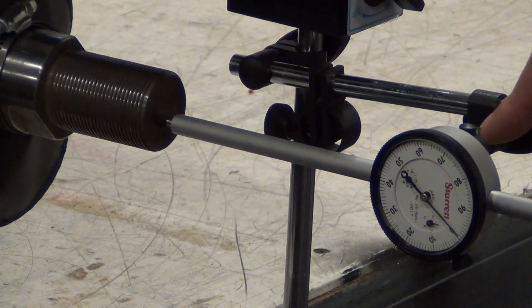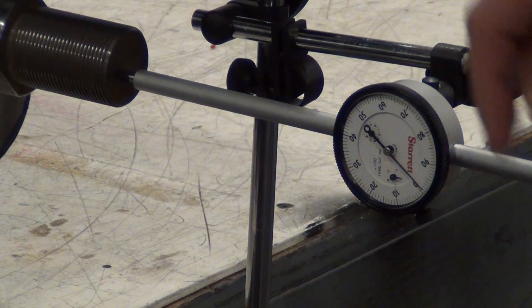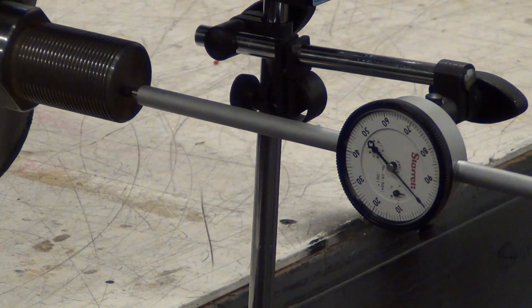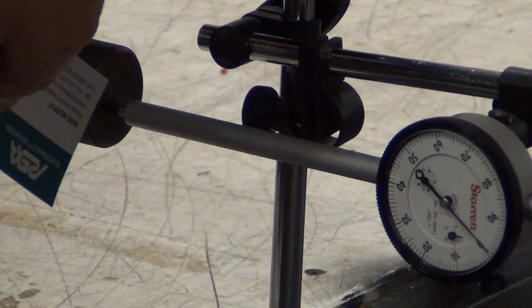We're showing you repeatability here on this dial indicator, which is in thousandths of an inch — about the thickness of a business card, maybe one thousandth of an inch.